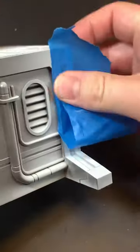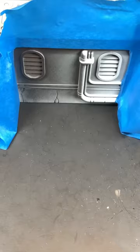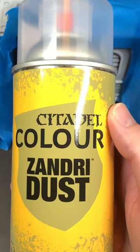Painting Terrain Part 2 with masking tape. Select the area of the wall that you would wish to paint a tan color using Zandri Dust Primer.